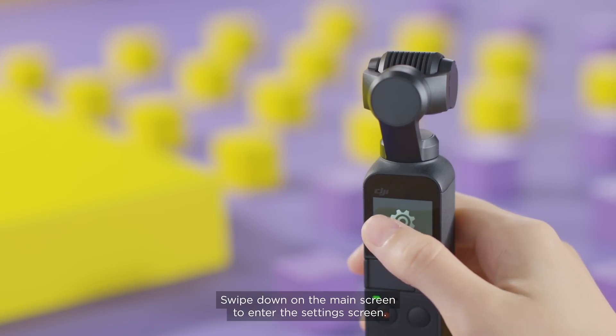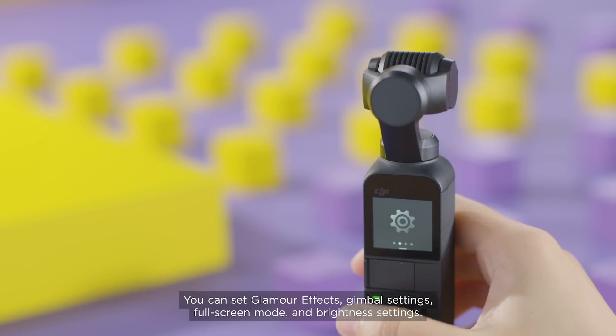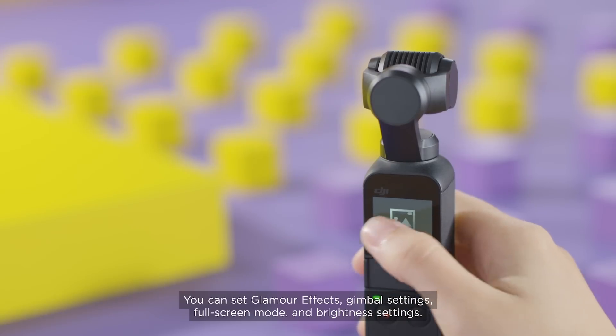Swipe down on the main screen to enter the settings screen. You can set Glamour effects, gimbal settings, full screen mode and brightness settings.